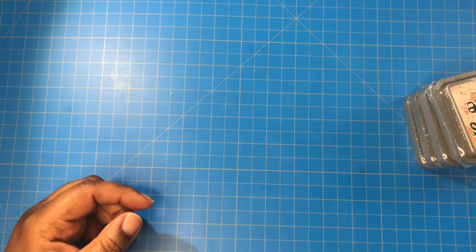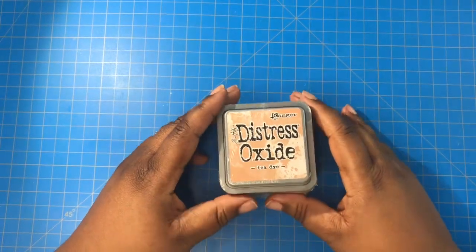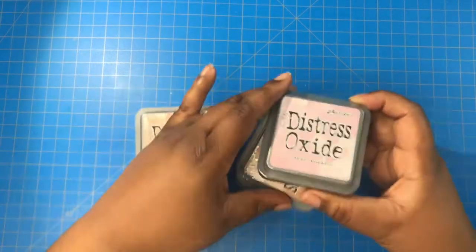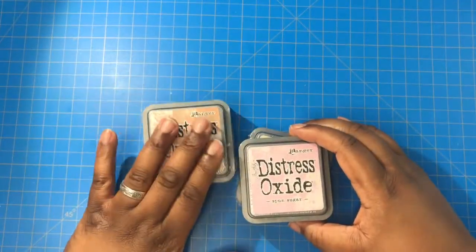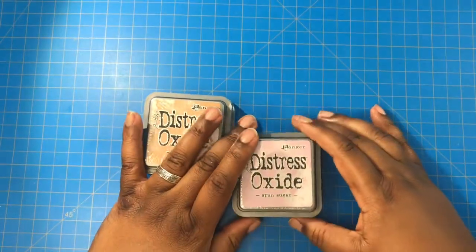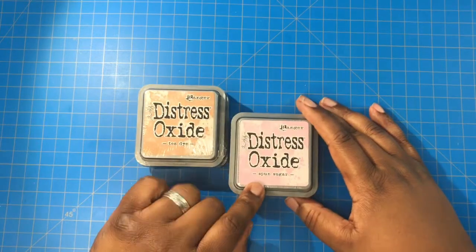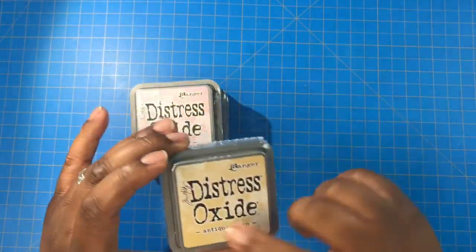Next I have some Tim Holtz Distress Oxide inks. I have Tea Dye — I actually have two Tea Dye because it was so hard to find, so during that sale I said let me get them while she's offering them. I also got Spun Sugar and Antique Linen.